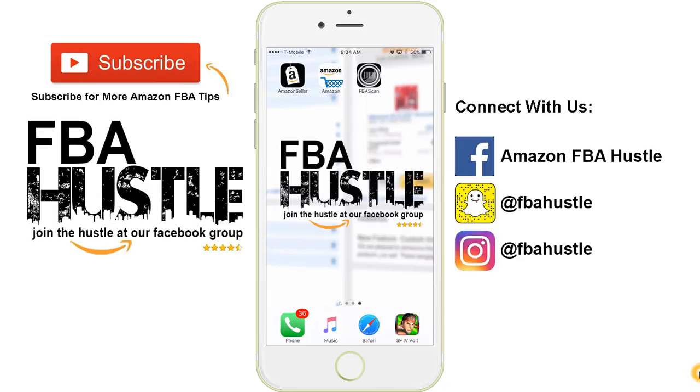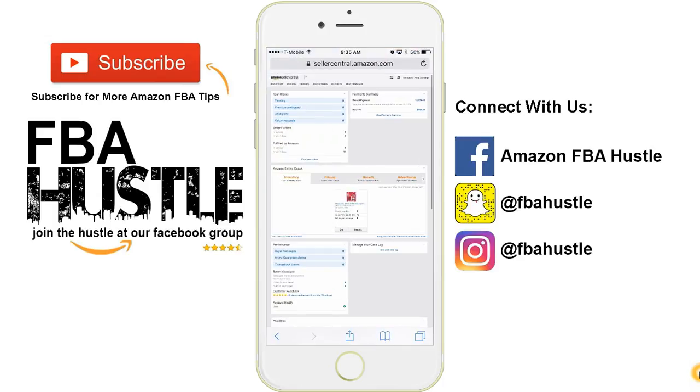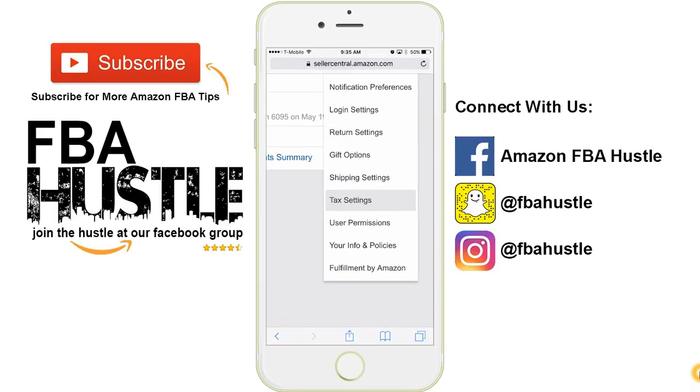So what do we do first? We need to go into Safari — or depending on what phone you're using, your internet browser. Go into your Amazon Seller Central, click on Inbound Settings on the top right corner, and you have a drop down — click on Fulfillment by Amazon.